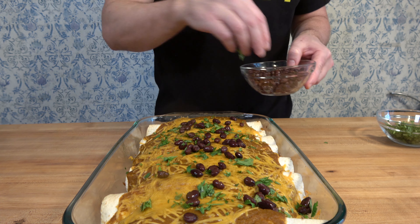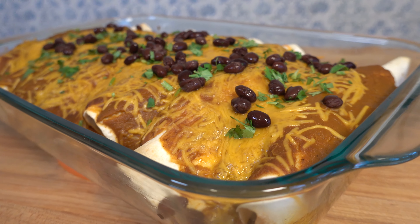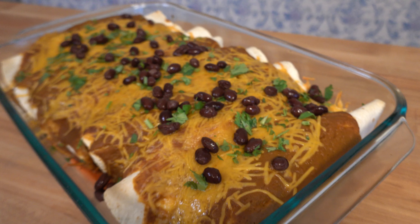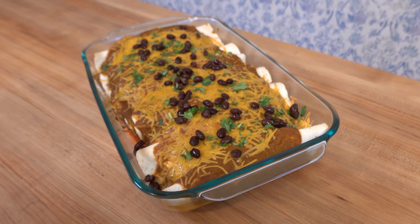Thanks for watching the Sauce and Gravy Channel. I hope you enjoyed this recipe on how to make breakfast enchiladas. Make sure to hit that like button, and if you like sauces, smash that subscribe button to learn new sauce-making tips and techniques. If you're looking for additional breakfast recipes, check out this biscuit and gravy casserole.